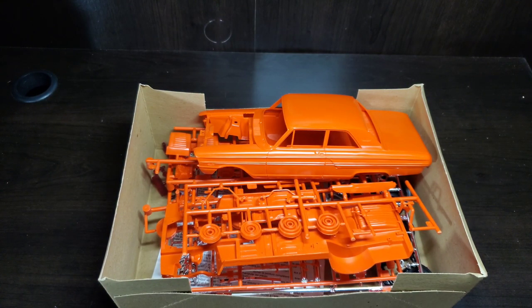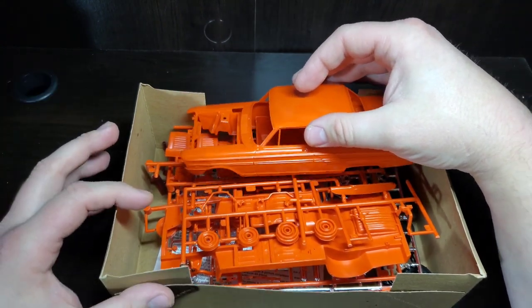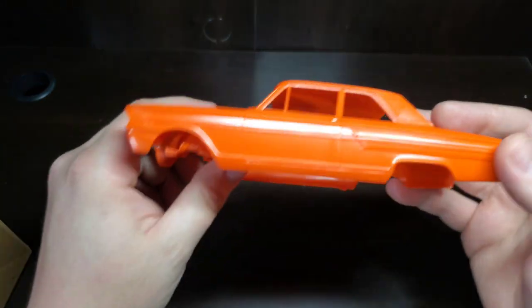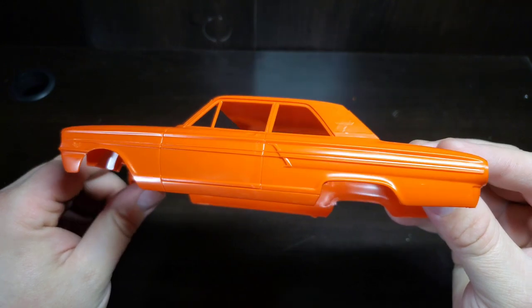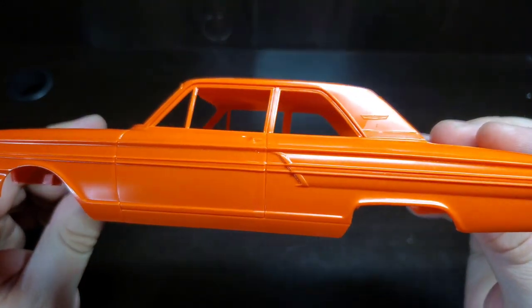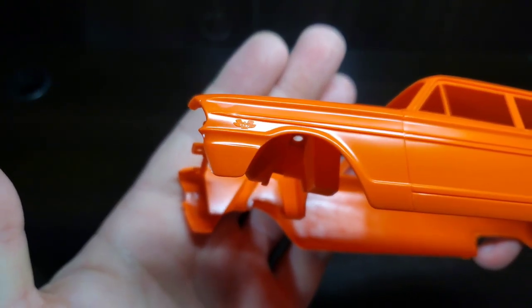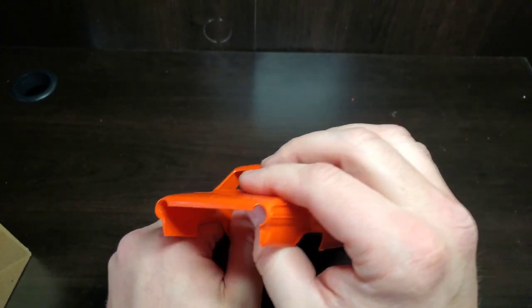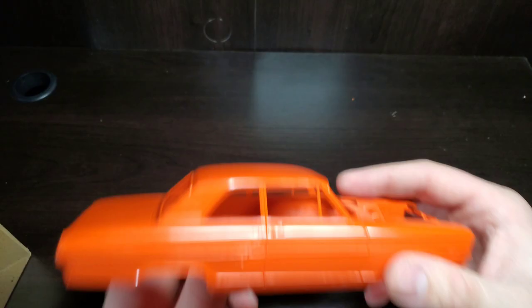This kit is molded in orange — the burgundy color. You can see some of the chrome trim on the side, and then we do have that 427 badging up front. There's the Ford emblem on the rear. Nice molding on both sides.